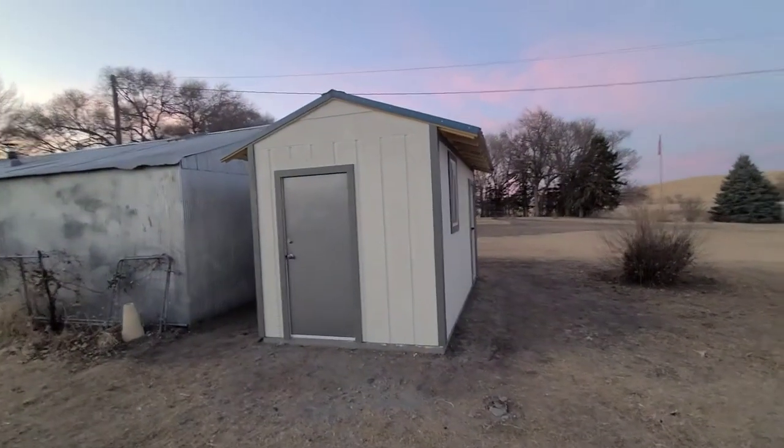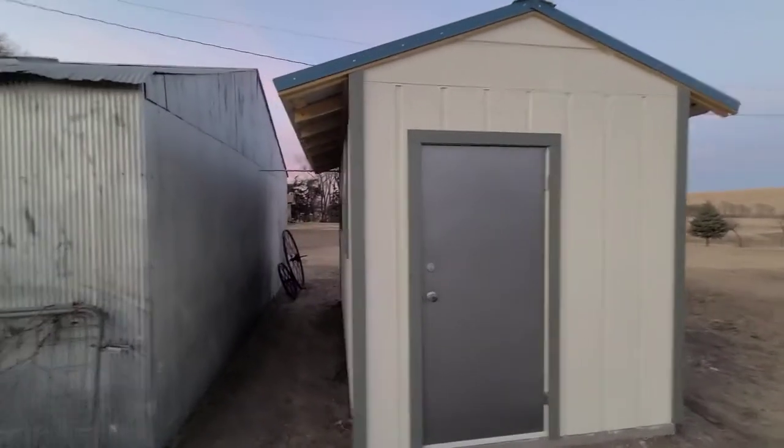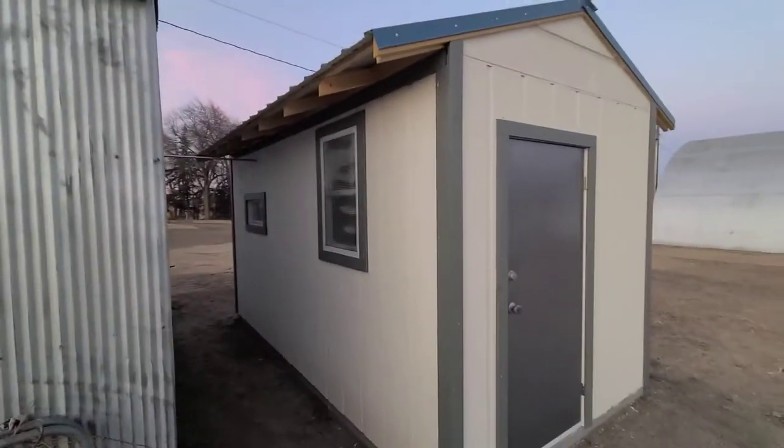Here's the back — this is gonna be the outdoor chicken run out here, we're gonna sink posts out here. That's what she looks like and she's looking really good. A couple videos ago we got the chicks; we only got a couple more varieties to buy, but we're gonna start those separately because the first ones we bought are already too big to house with a couple-days-old chicks.